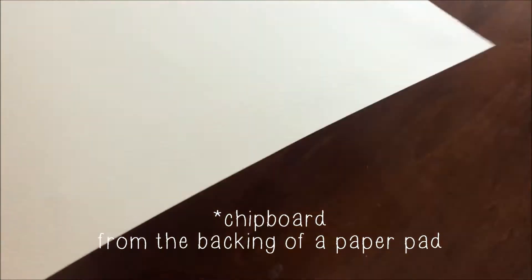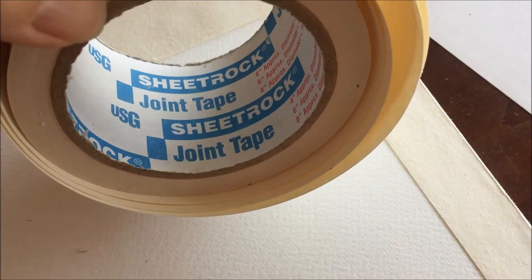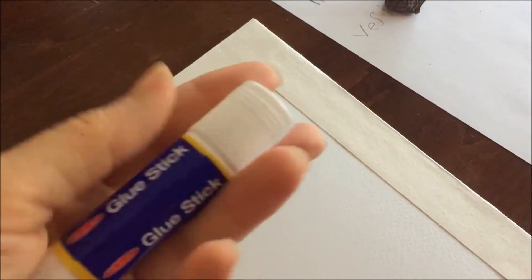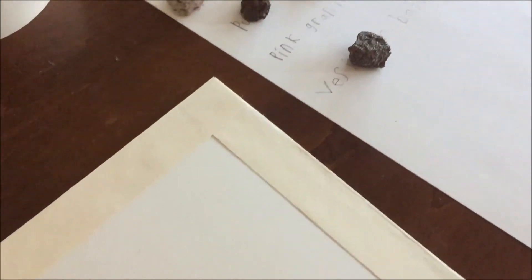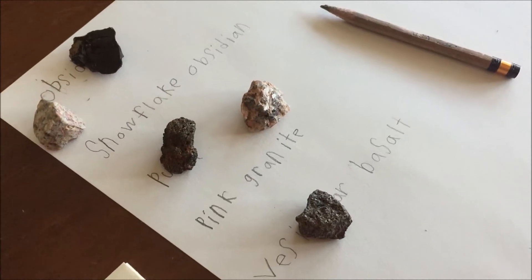That's about nine inches by nine inches. I cover the front with some white paper and now I'm going to just add a decorative finish to the side. This is sheet rock paper and I just used a glue stick to put it in place.